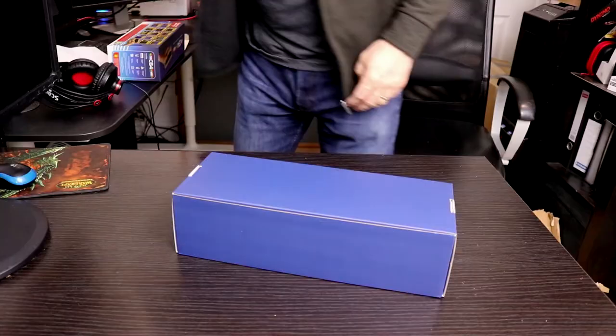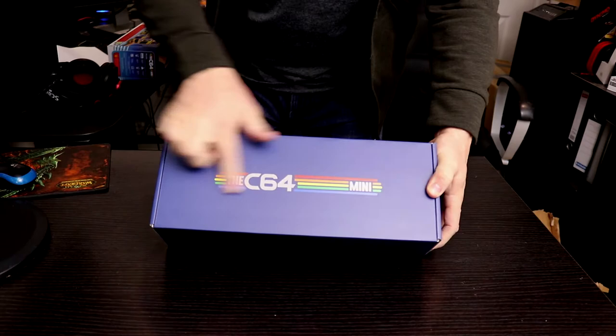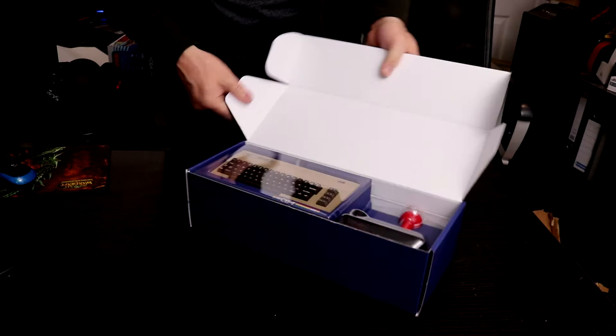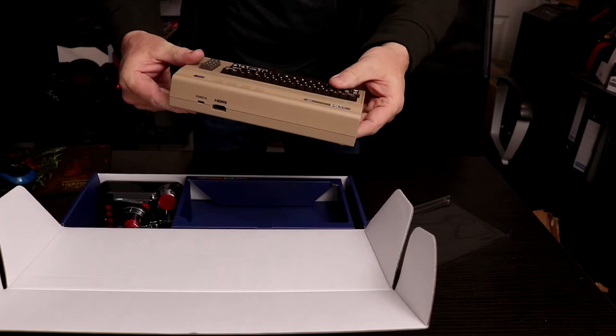So this is just a sleeve — basically inside the sleeve there's another plain box. It's got the Commodore 64 Mini logo on the front. Okay, so let's open this. You can see inside — very well packaged, really nicely done. That is tiny. Here's the actual device — wow.